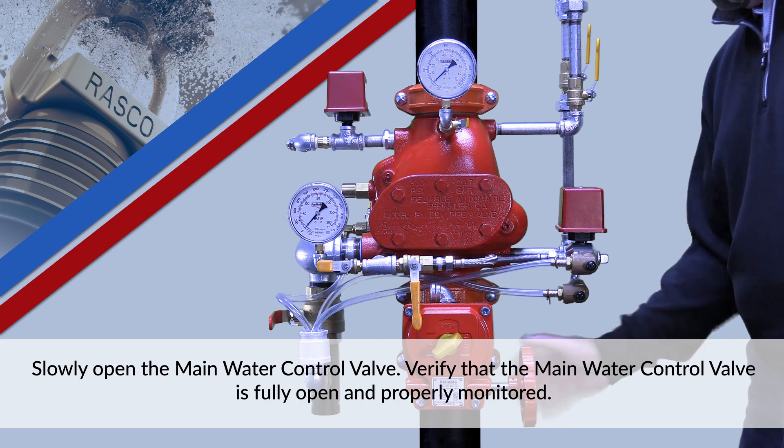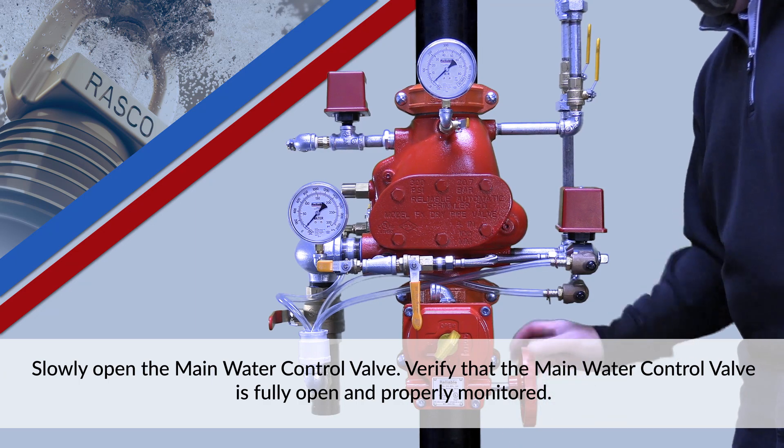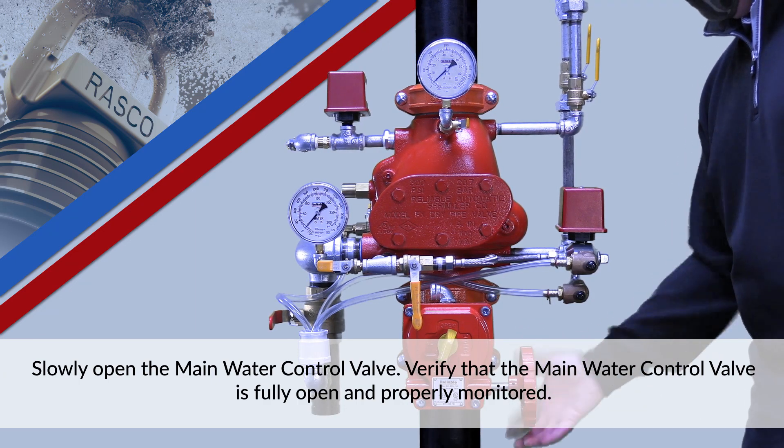Slowly open the main water control valve. Verify that the main water control valve is fully open and properly monitored.